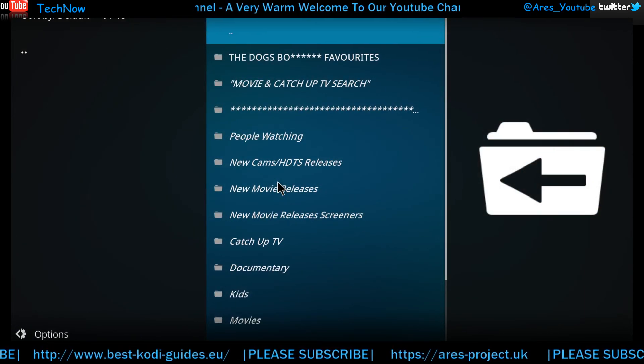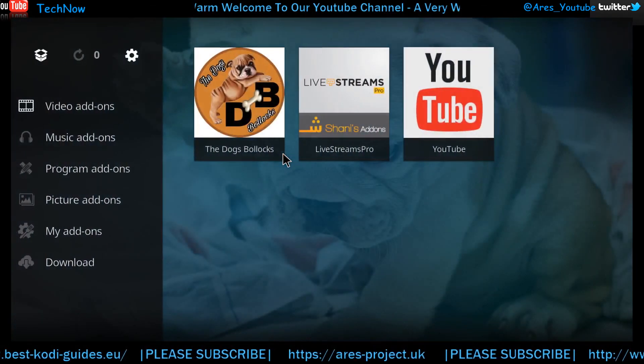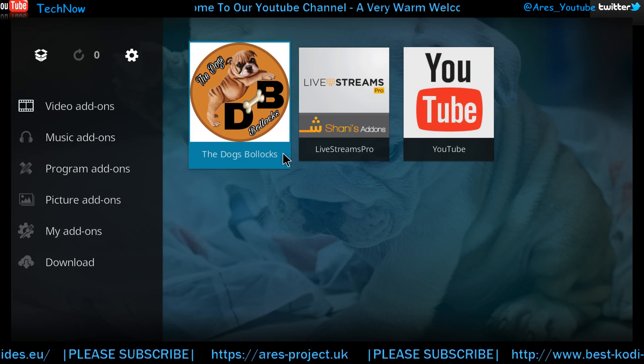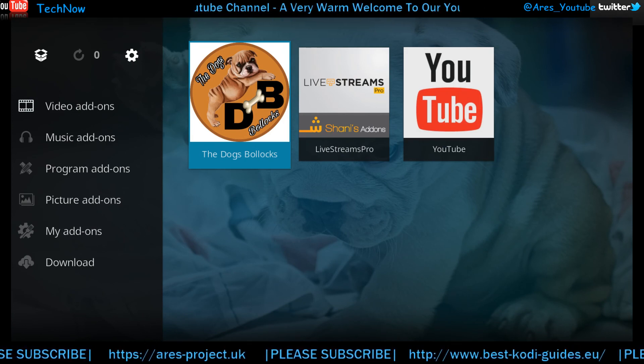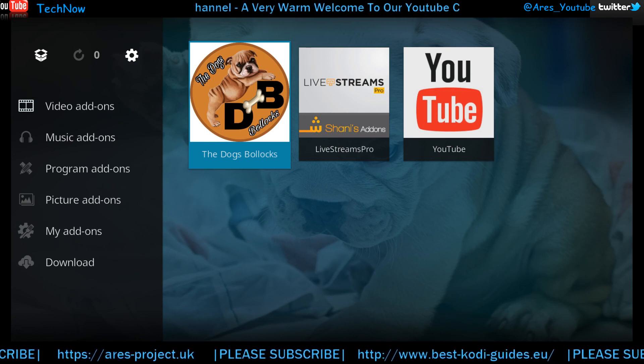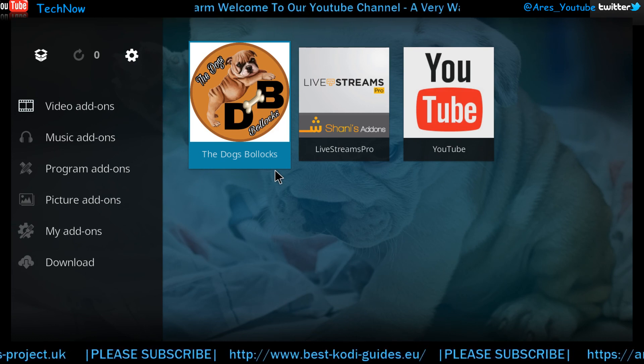Alright everyone, thanks for watching and stay tuned for more. If you've enjoyed watching the video, please subscribe to the channel as that helps me, and if you want to press the like button even better. Thanks again everyone, stay safe out there with this cold freezing weather, and I'll see you again very soon.